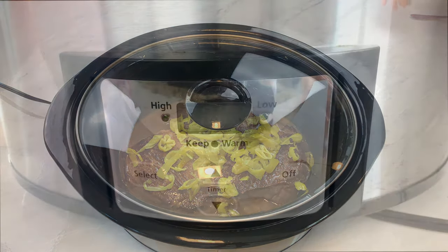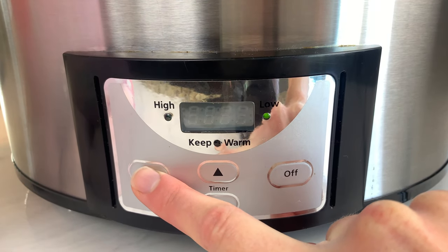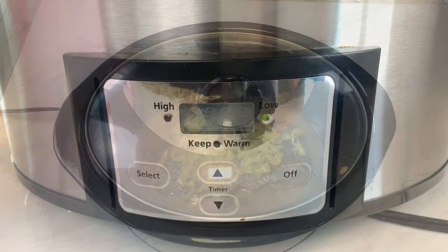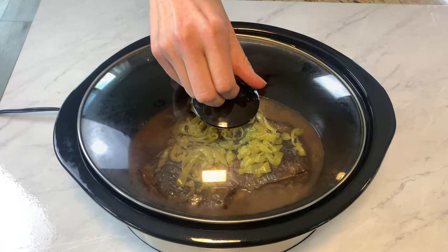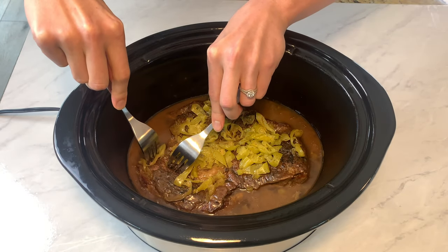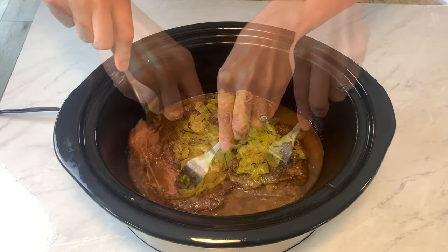Now I just place my lid on the slow cooker and set it to low for about six to eight hours. It usually only takes six for me. After six to eight hours, you have some gloriously tender beef. All you need is a couple of forks and it'll pull right apart.